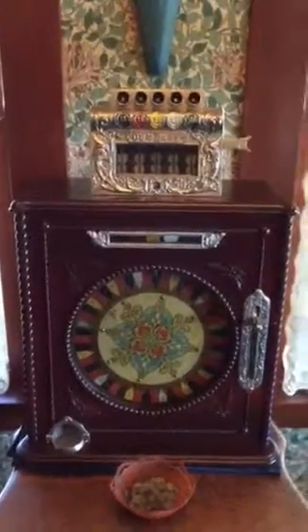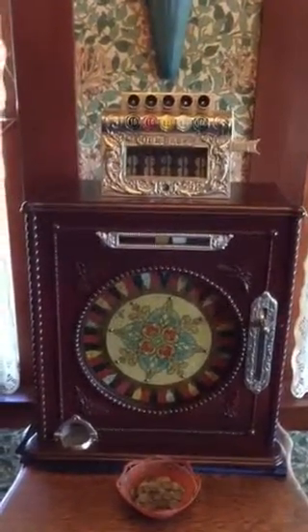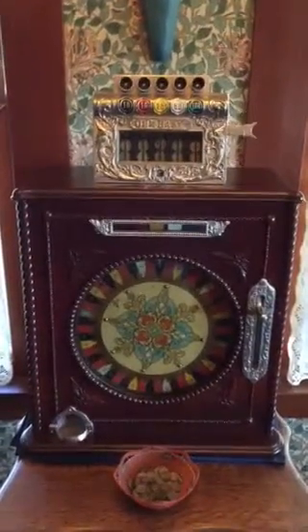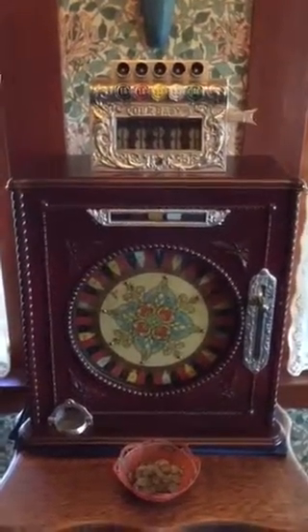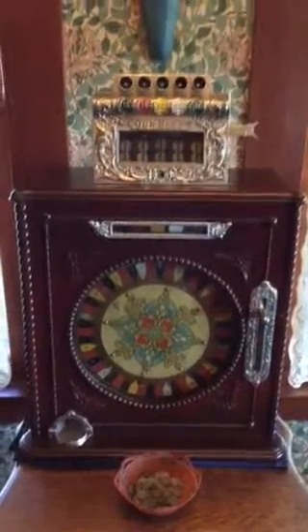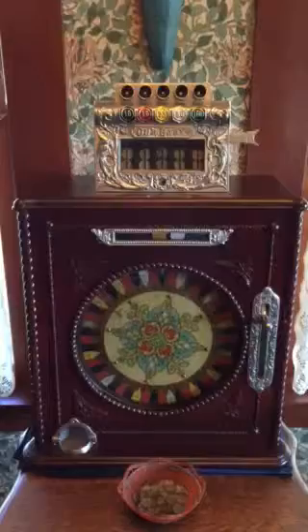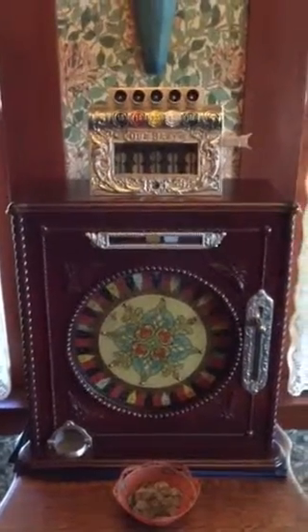Here's a nice example of a restored single wheel slot machine made by Caille Brothers in Chicago. The date on this is turn of the century, 1907 to 1910.